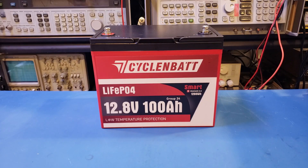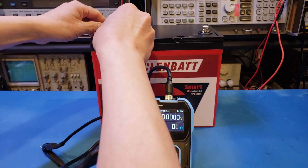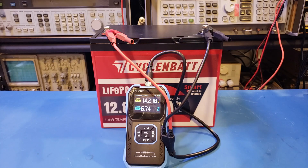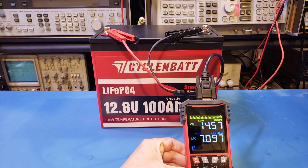After the capacity test, I charged the battery back up and then took a look at the internal resistance. The specs didn't mention anything about internal resistance, so I was curious to find out. Using the Finersi HRM10 battery internal resistance tester, the result came in at just under 7 mΩ, which is pretty decent. Verifying with the Tooltop IR502, the result was quite comparable.